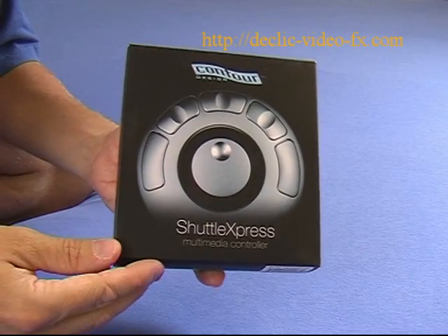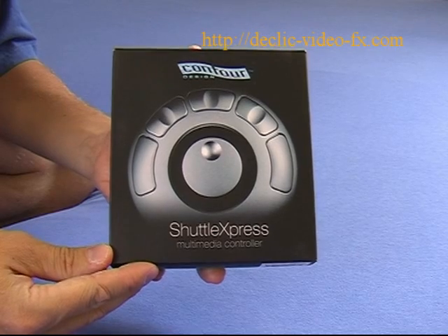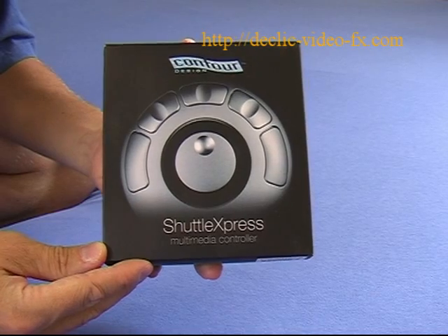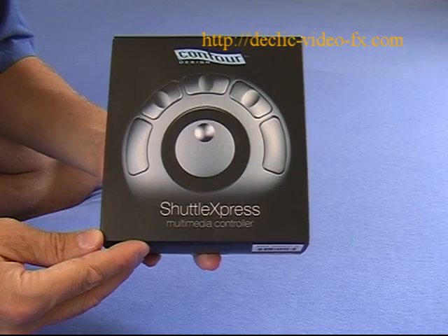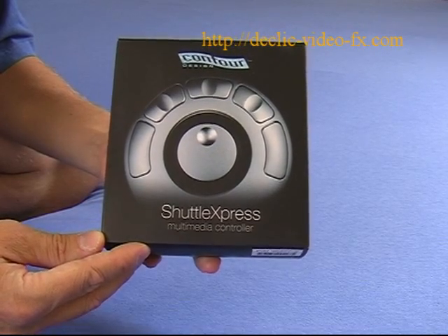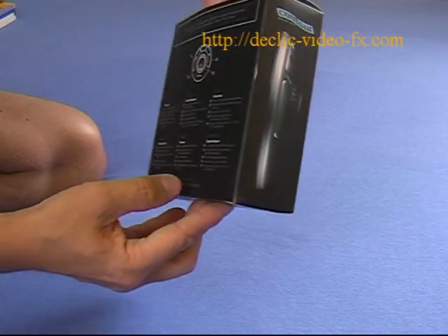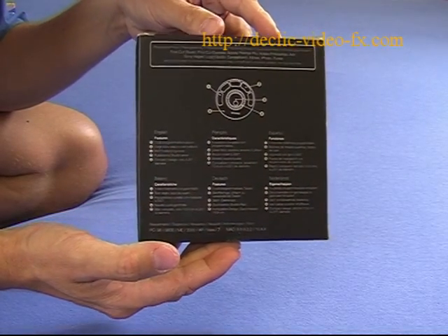Hello and welcome to this new tutorial. Today we will discover the Shuttle Express from Contour Design. The Shuttle Express is a programmable multimedia controller that brings the full power of audio and video editing right to your fingertips.